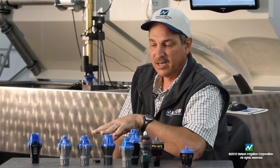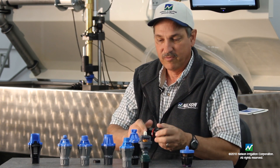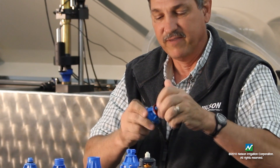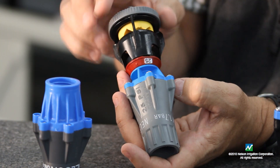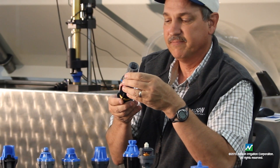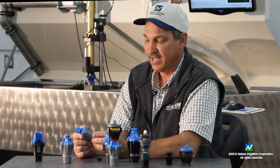In our product line we have numerous connections that connect to our various products. One of our most popular connections is the square thread, which eliminates a fitting onto our rotator product line. This has been very popular and allows us to quickly change nozzles, take it apart in the field, and check for any plugging on the plate. We also have a hose thread version with inlet and outlet, and we can do various combinations of that as well.